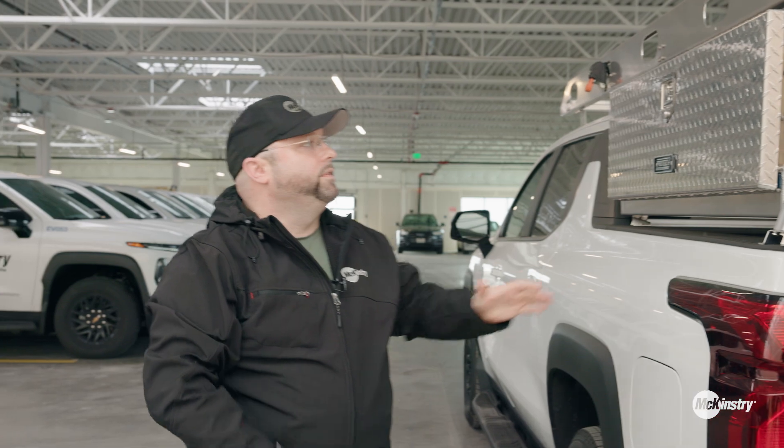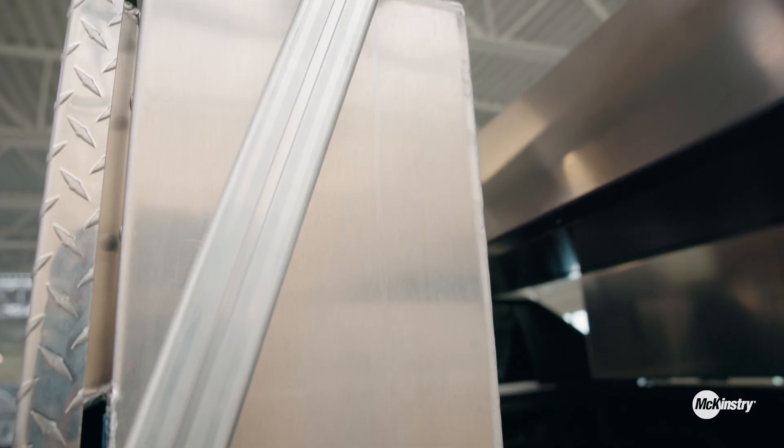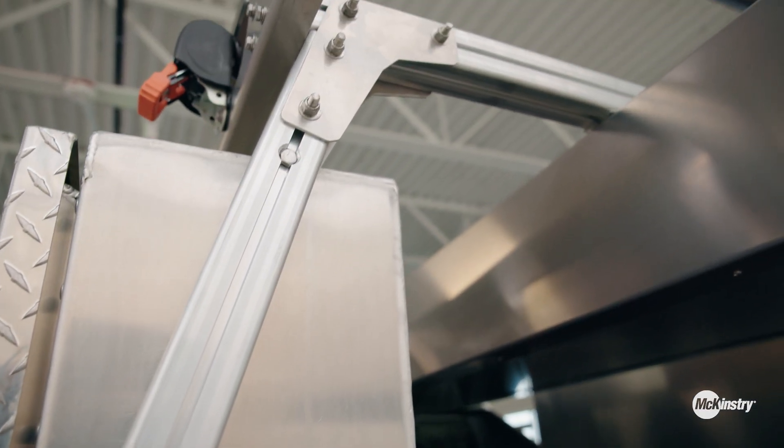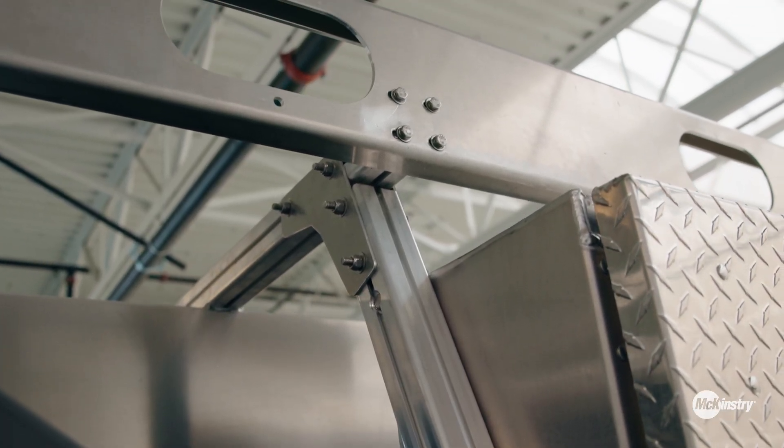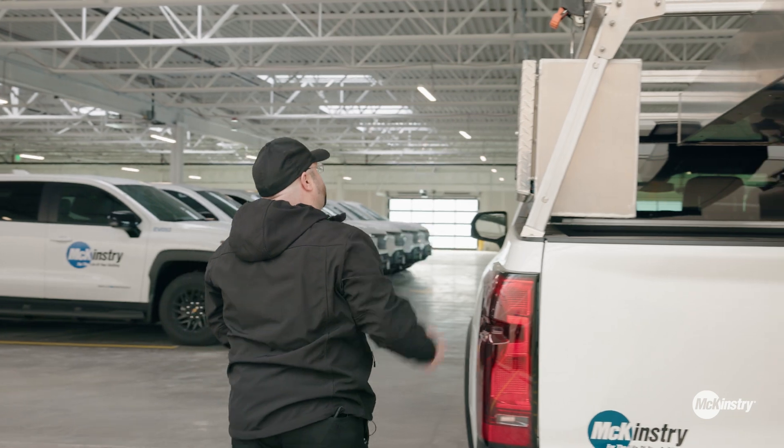Probably the biggest thing that we've done is the ladder rack. This particular ladder rack can hold 1,000 pounds. Currently, nothing on the market compares — it is one of one. Of course, we added the ratchet straps to it.